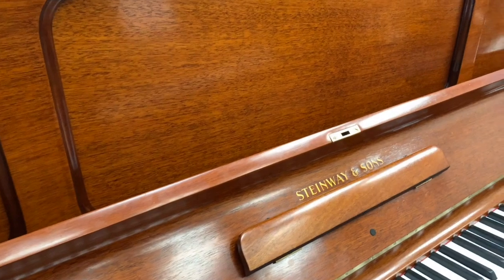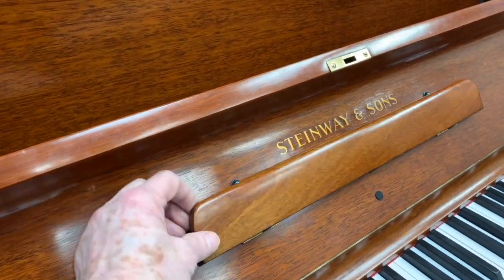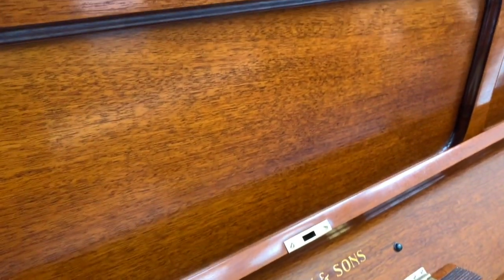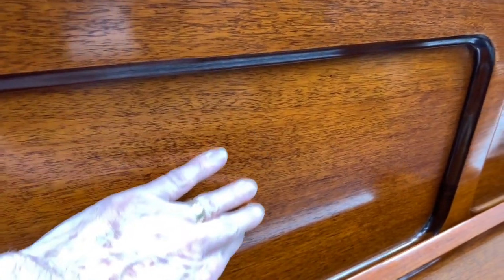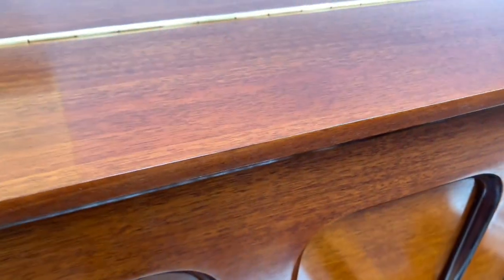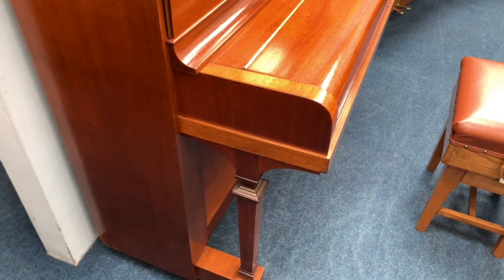This is a traditional French polish finished off with wax to give it an antique wax look, so we've done it as well as we possibly can. You can see the casework is a beautiful mahogany case with very tasteful veneer on it, and it is obviously pretty near perfect, if not perfect throughout. So it's a traditional style piano.